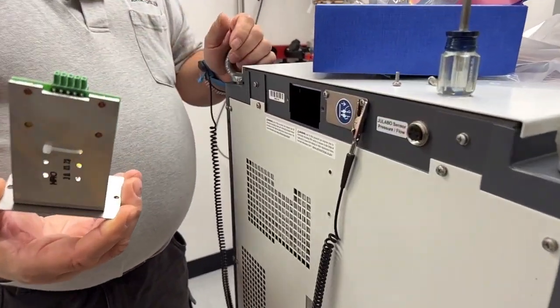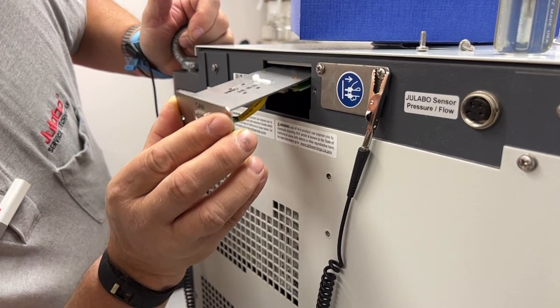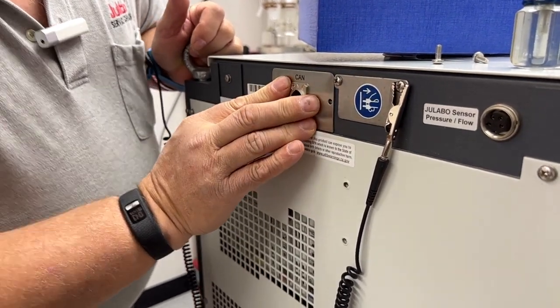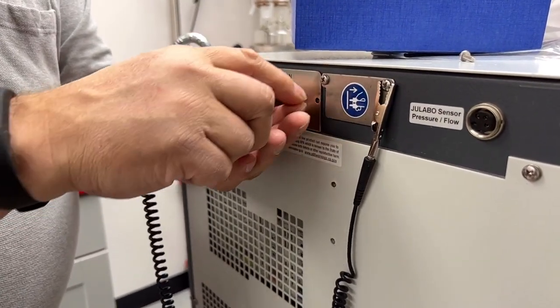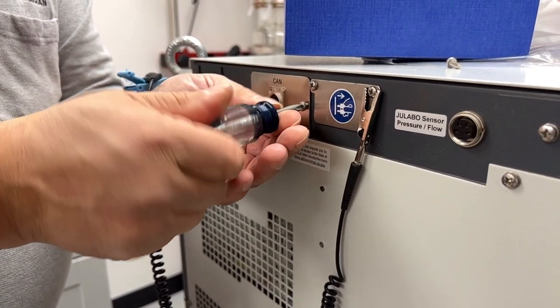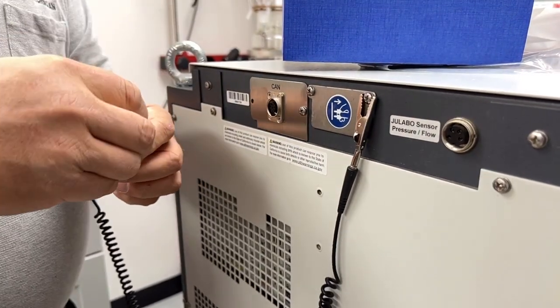The module has a connector on the backside which will mate with a connector inside the Presto. It gets slid in, and then you take the screws that you removed from the plate and use those to secure the module in place.